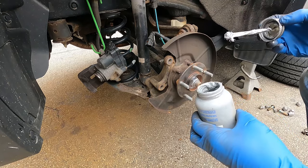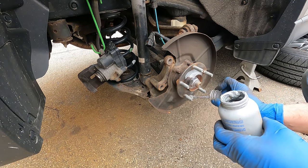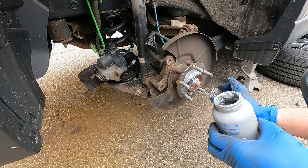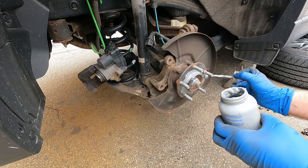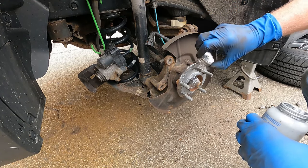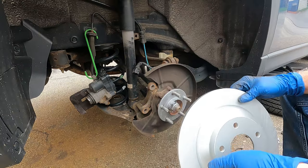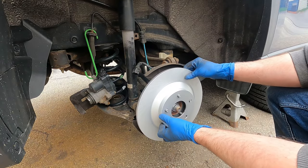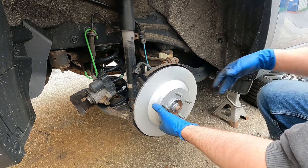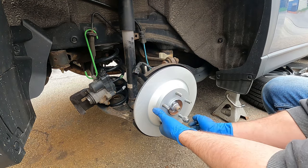Use a thin coat of anti-seize just to prevent corrosion in the future — don't get it on the studs. Slide the rotor on and put a lug nut on just to hold it in place.